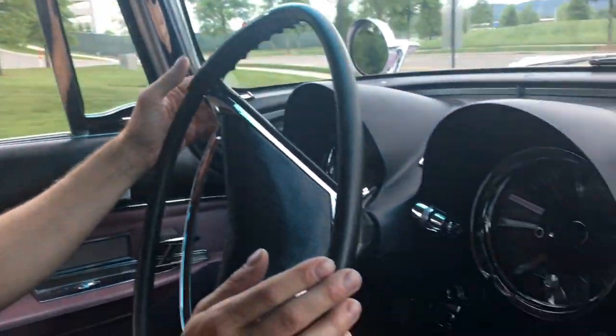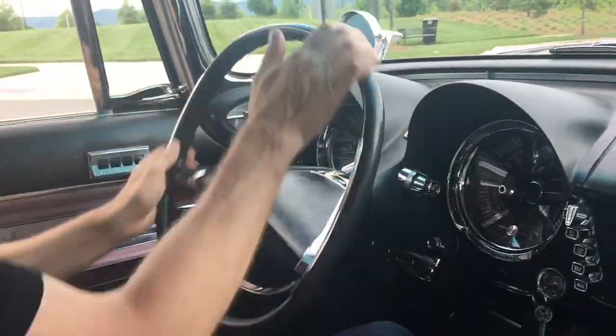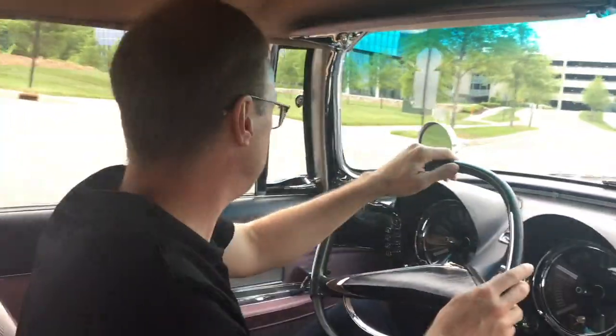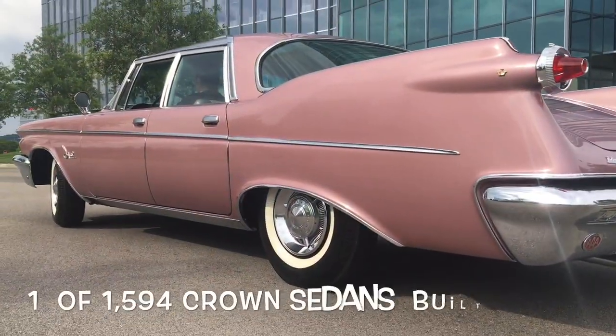I'm the third owner. It's about 95% original. I've done quite a bit of mechanical restoration, but I've tried my best to primarily do conservation. The car was purchased by the original owner as a retirement gift for himself. His son was with him and his wife, and she picked out the color — it is Dusk Rose.